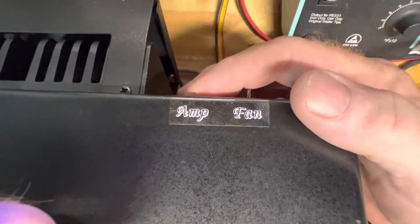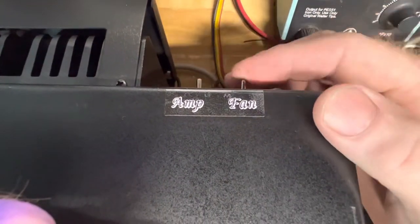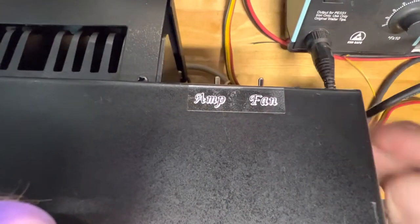Also, per your request, we put a switch in the back — one for the amp and one for the fan, in case you wanted to shut it off when you weren't running the amp.